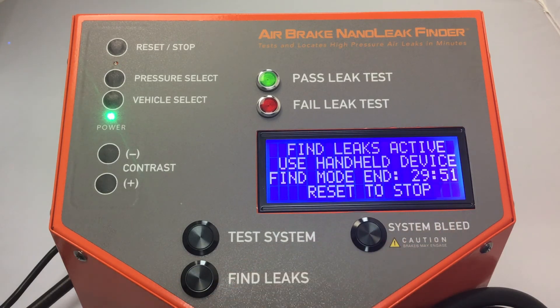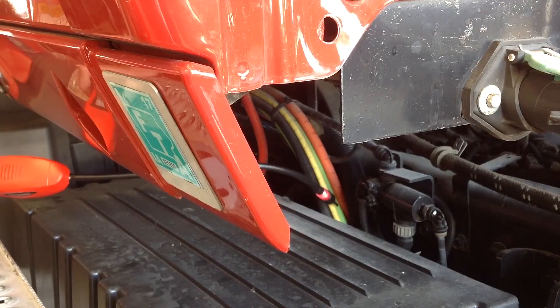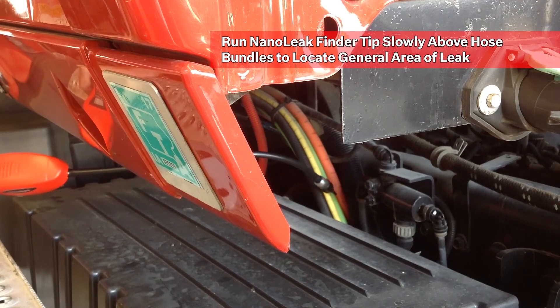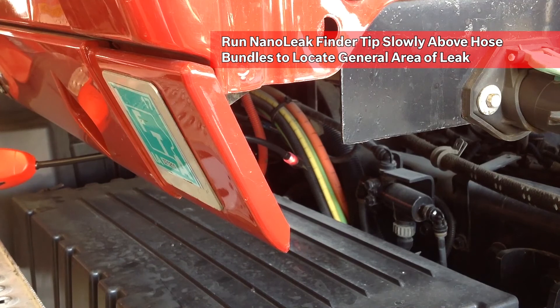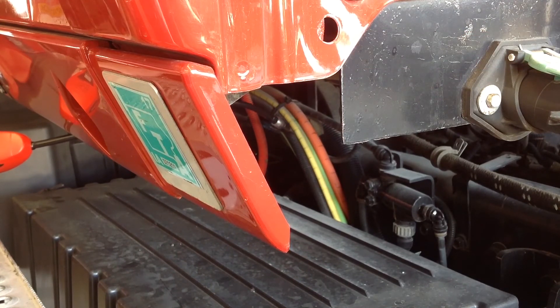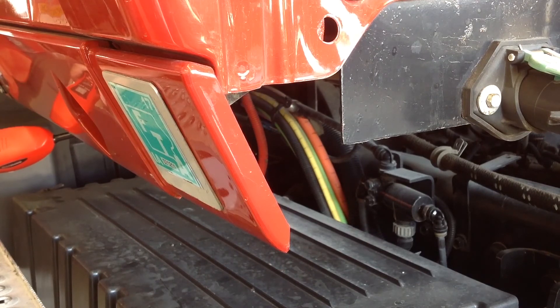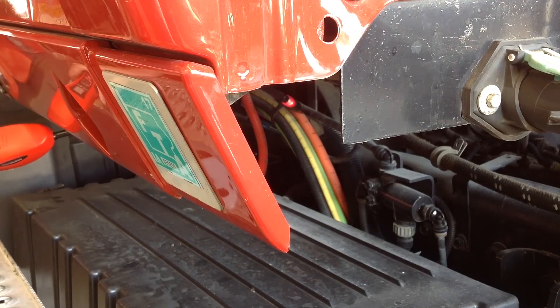If more time is needed to pinpoint the leak, you can also extend the time up to as much as 45 minutes. Using the Nanoleak locator, you start scanning for your leak. As you can see, we've identified a leak at this location by both the sound and blinking lights.